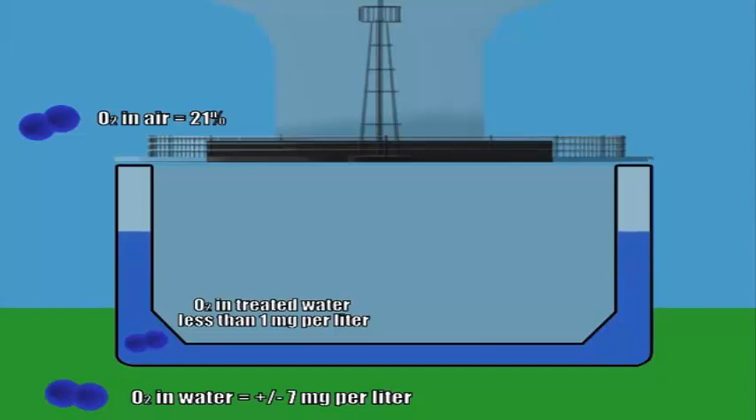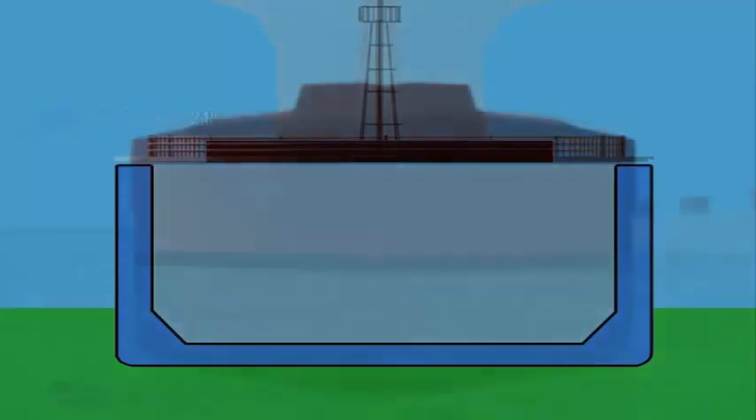By the time that mixture gets to the ballast tanks, a new low oxygen equilibrium is established between the low oxygen gas and the water. Here's how that happens.